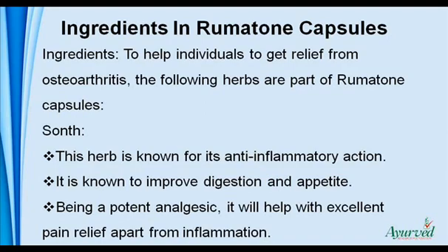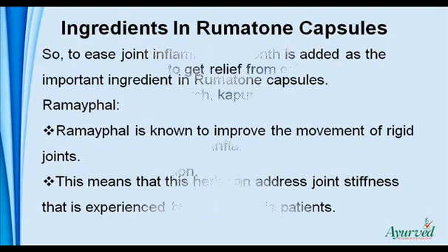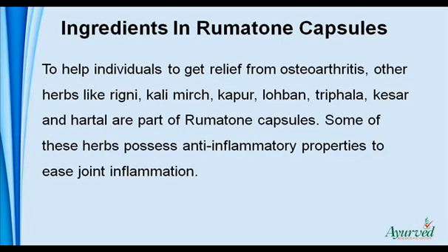Ingredients: to help individuals get relief from osteoarthritis, the following herbs are part of Rumatone capsules. Sunth — this herb is known for its anti-inflammatory action. It is known to improve digestion and appetite. Being a potent analgesic, it will help with excellent pain relief apart from inflammation. Ramaifal is known to improve the movement of rigid joints, meaning this herb can address joint stiffness experienced by osteoarthritis patients. Other herbs like rigna, calimerge, capper, lobon, triphala, keser, and hartal are also part of Rumatone capsules.